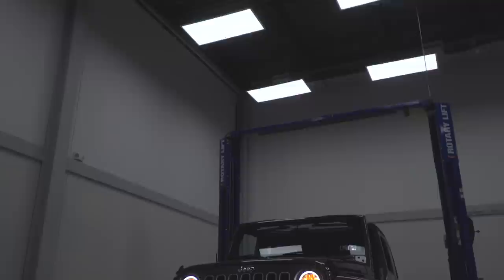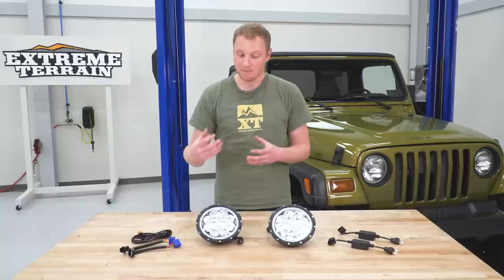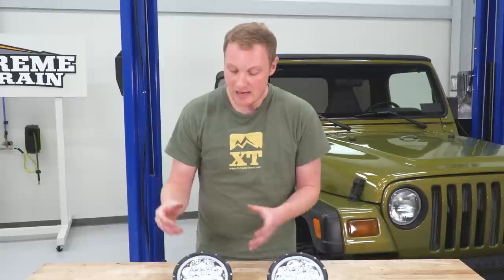So you can have something that's very bright but isn't going to blind oncoming traffic, especially when you have these things aimed properly. There are also setups with fewer, larger projectors, or just one projector for the low beam and a reflector for the high beam — so a lot of different configurations.